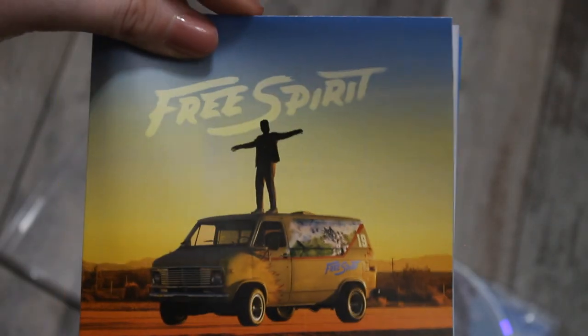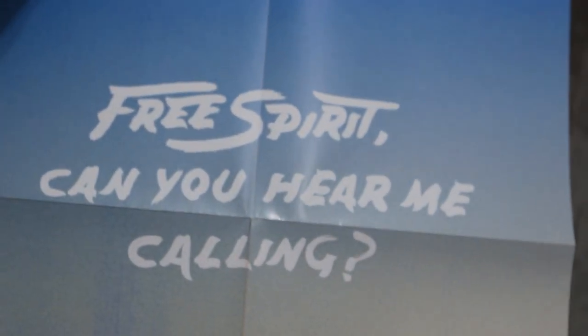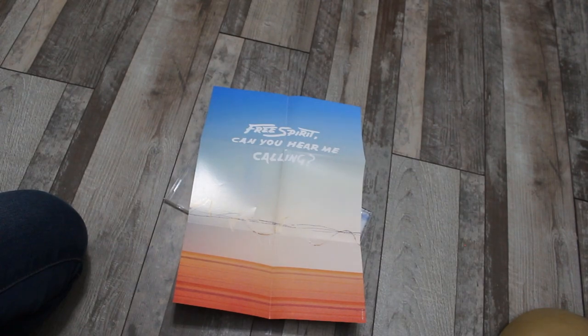Here's the booklet — oh guys, it's a poster! That is pretty. A little bit of Post Malone there. It just says 'Free Spirit — can you hear me calling?' and it's blue and it fades to pink with barbed wire. That's what the poster looks like. And then inside we just have this one picture of him.